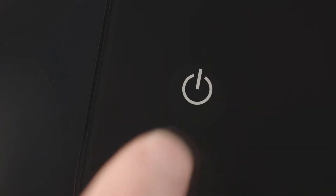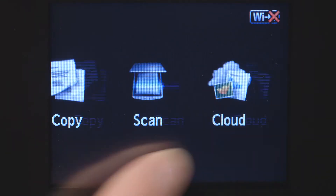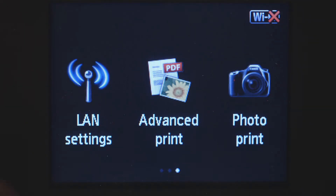First, make sure your printer is plugged in and powered on. The main screen will be lit up when the printer is on. Swipe the screen once to the left, then tap LAN Settings.